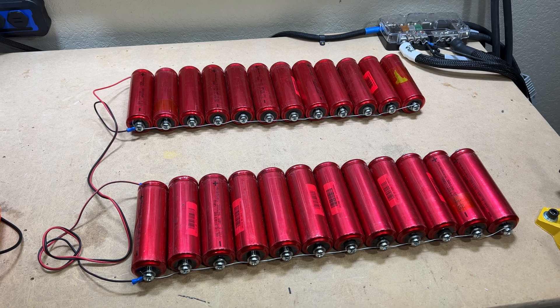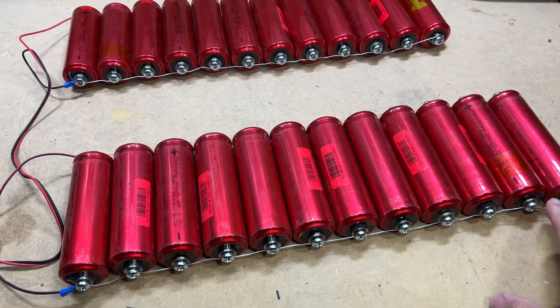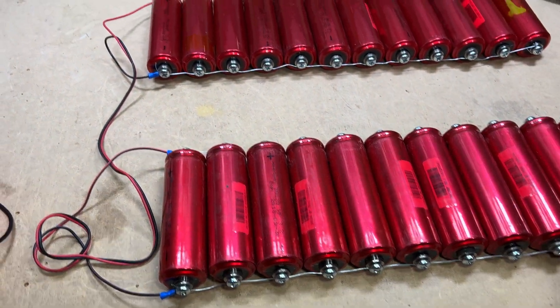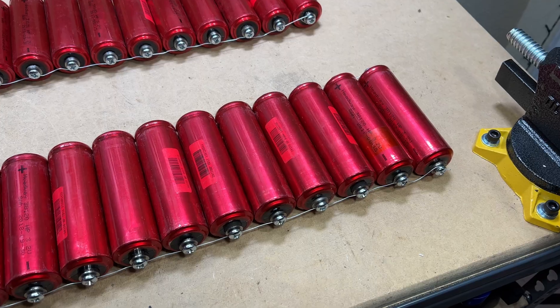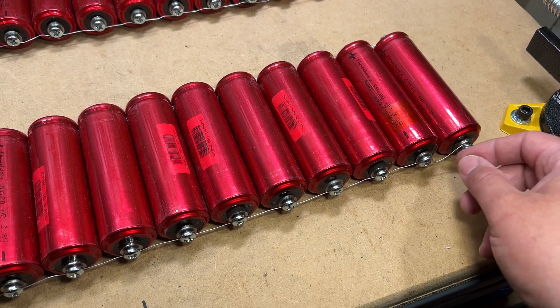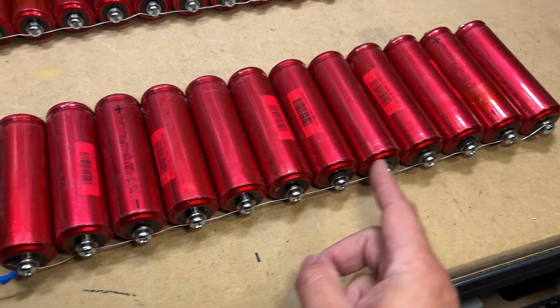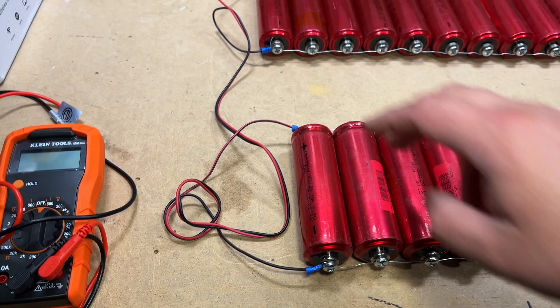The easiest way I found to top balance a large number of cells is to use bare copper wire or belling wire — whatever you have on hand. Hook all the negatives together and all the positives together. It's as simple as wrapping the belling wire around, tightening down the screw, and continuing that process for all the negatives and then the positives.